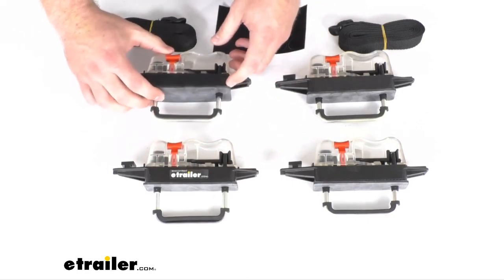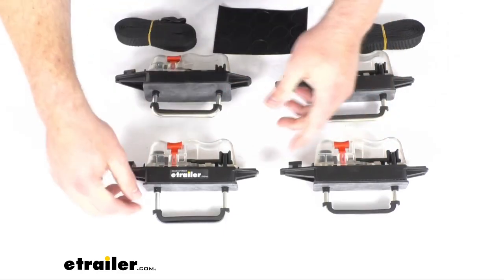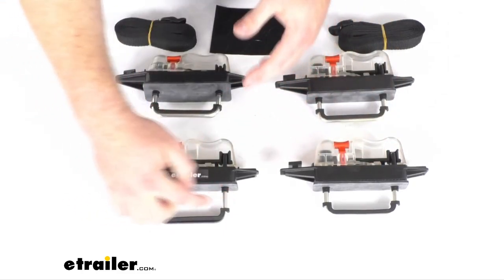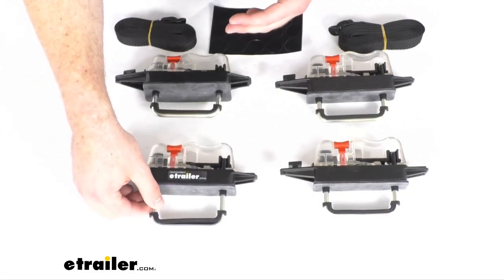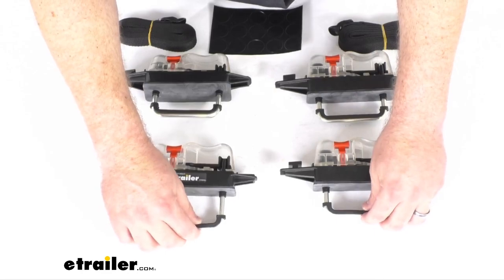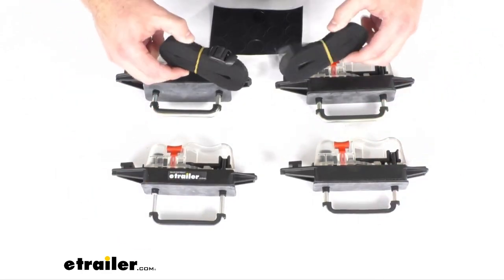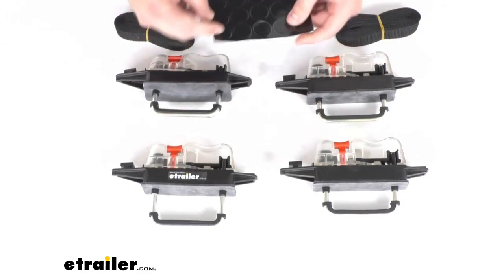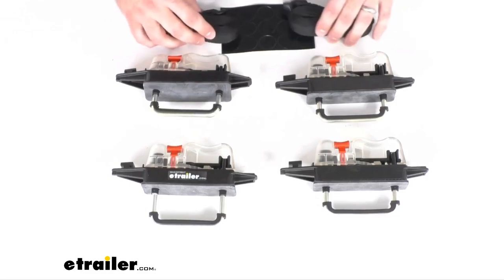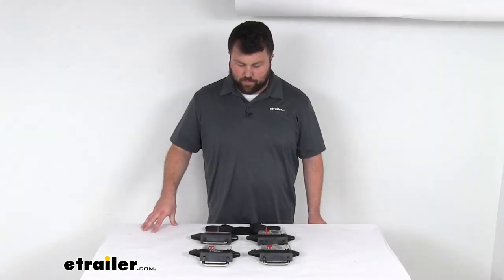This kit is going to include four of these Easy Snap housings, four of the three and one quarter inch wide by three inch long by quarter inch diameter U-bolts, four of these rubber gaskets on the U-bolts, two tie-down straps, and one sheet of 15 vinyl hole covers. So if you are needing to replace even just one of these components, this kit is going to do a great job for you and then you'll have some extras on hand as well.